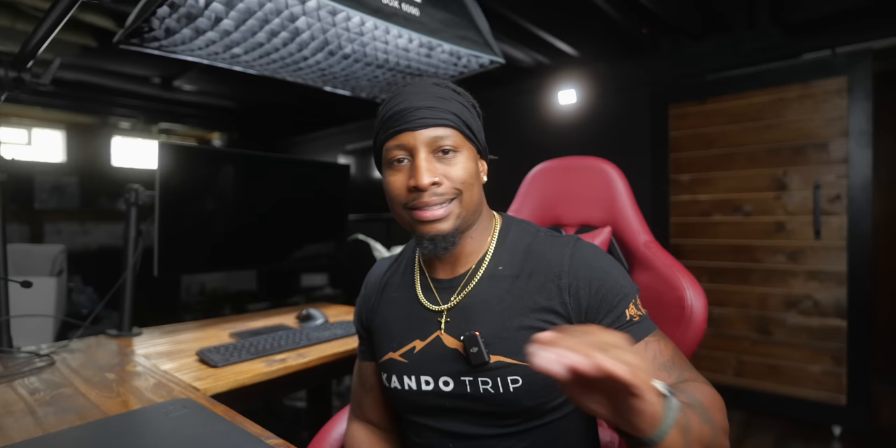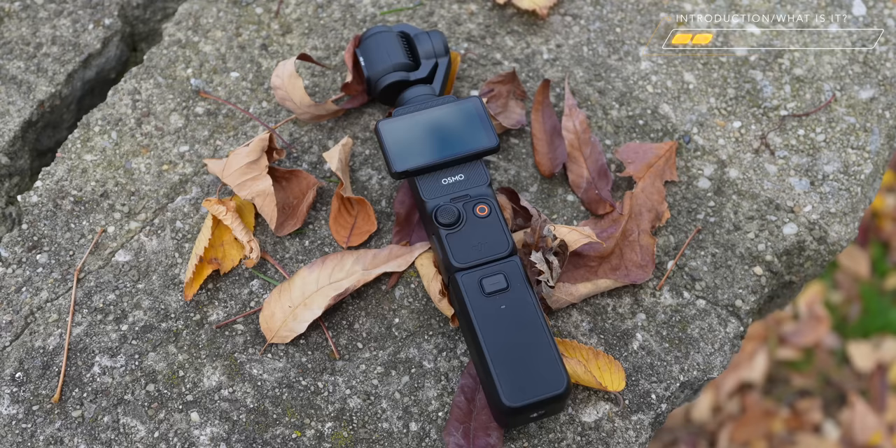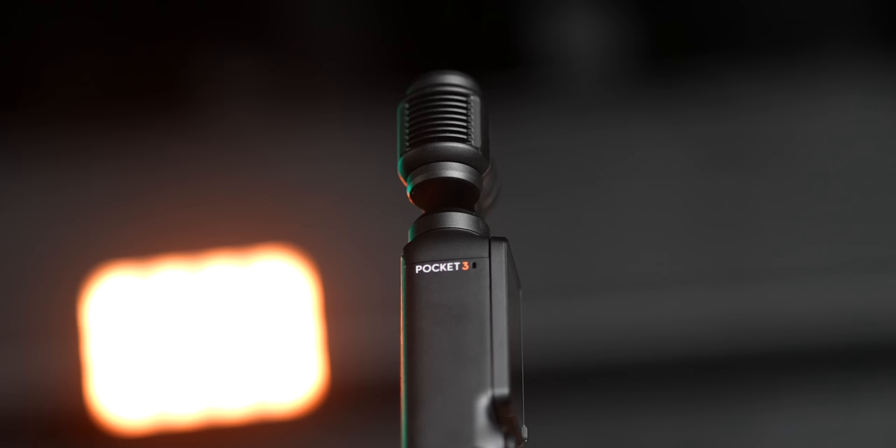Let's get on with the meat and potatoes. First of all, I do not script videos, so your boy might mess up. Second of all, yes, DJI did provide me pre-release with the Osmo Pocket 3. That does not mean I'm not going to give my honest opinion. These are my honest thoughts and opinions — the good, the bad, and the ugly. I'm not holding anything back when it comes to the Osmo Pocket 3.